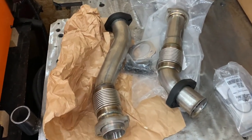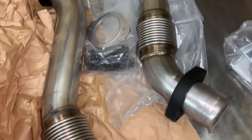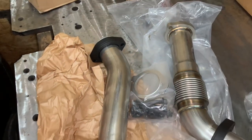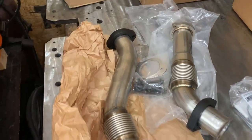I'm doing belled-up pipes on the 7.3 Power Stroke. These are some belled-up pipes from Riff Raff Diesel. You can see just how high quality these things are and they should be the permanent fix for the leaky stock up pipes that use the donut gasket.